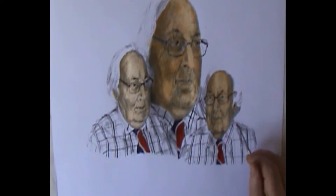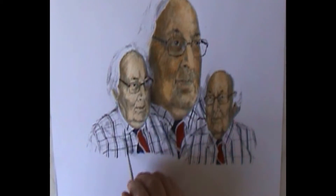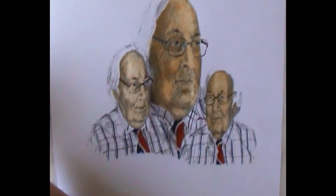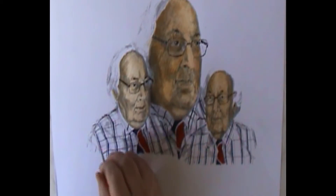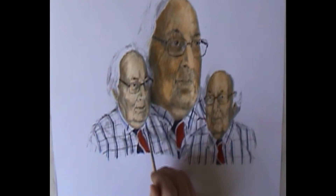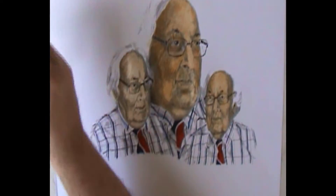I use the same blue to make the first part of the check pattern on the shirt with the long verticals. What I am pleased with in this is how unfussy it is — it is quite fast and rapid. It is not laboured like the skin tones have been laboured. So I am quite pleased with the kind of loose effect of that painting of the shirt.